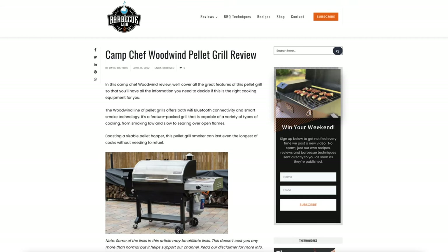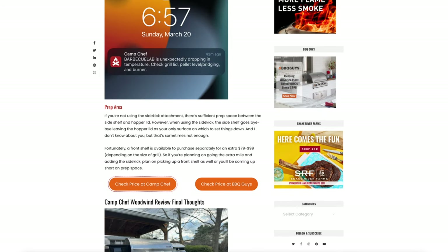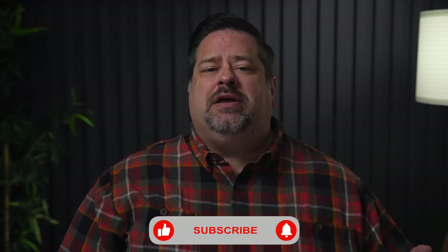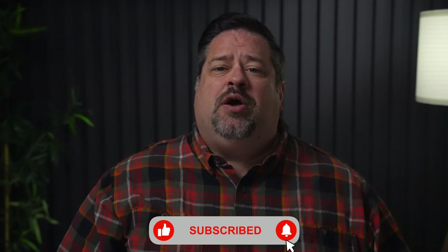If you'd like to learn more about the Camp Chef Woodwind 36-inch Pellet Grill, check out the article on our website — I'll leave a link in the description. If you'd like to check the price on the Woodwind or the Sidekick options, we have links in the description to take you to the best price we're aware of for each item. If outdoor cooking is your thing, please consider subscribing to the channel. We make videos just like this to help you decide on the best gear for your backyard, then teach you the techniques and recipes to make your backyard the only place everyone wants to be.